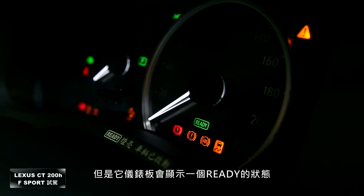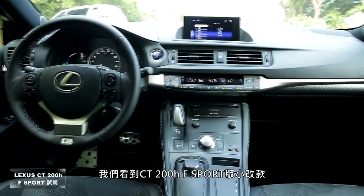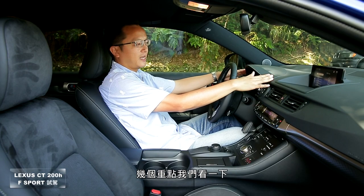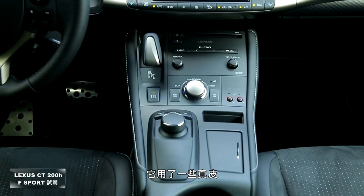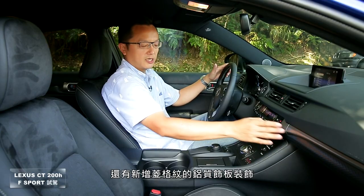进入内装部分。这是一台Hybrid车型，按下引擎启动键不会听到引擎轰隆声，仪表板显示Ready状态就代表随时可以上路。CT200H F Sport小改款在内装部分改动不如外观多，主要亮点在仪表板T字区域，运用真皮、软质塑胶、雾银饰板，并新增有棱格纹的铝质饰板装饰。